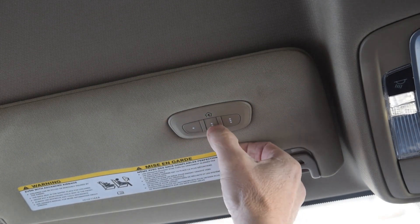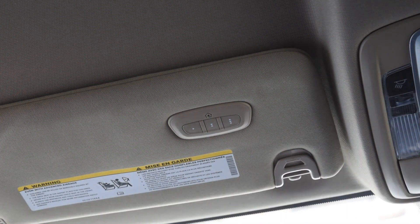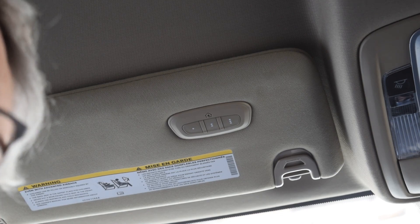It worked — my garage door is going up and down based on this second button being programmed. Another thing they told me is I need to have the car on and in the run position, but that didn't seem to matter — I got it programmed without that. Thanks for watching, like, share, subscribe.